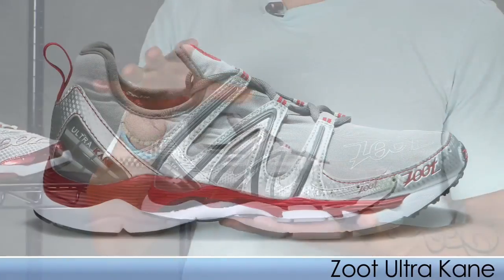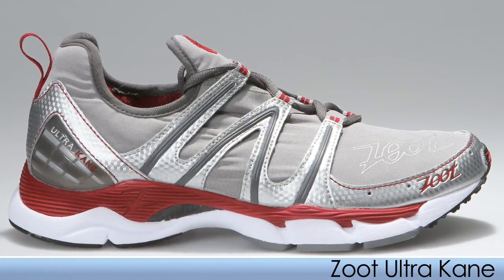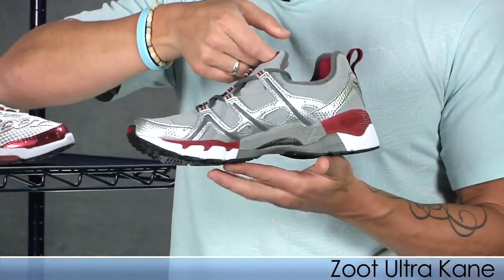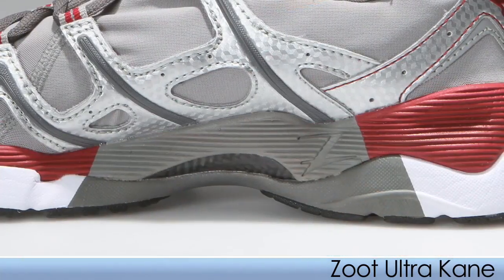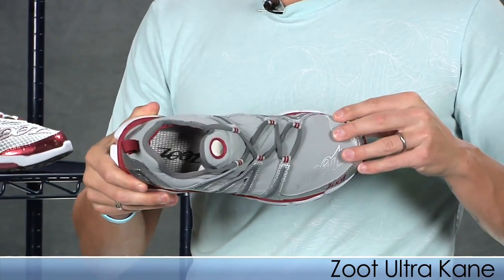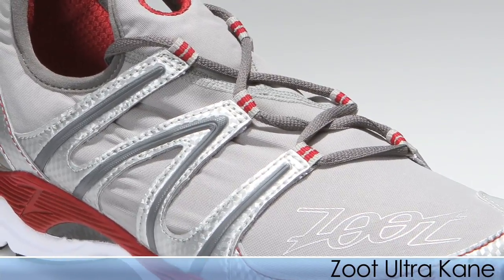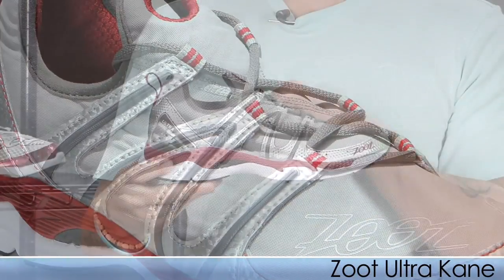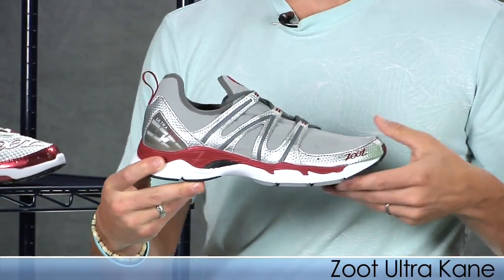For individuals who need some support due to overpronation, we have the Kone. It's very similar to the Kalani, just with posting on the medial side. It uses the same great features: asymmetrical lacing design and a tech sheen upper. Nice booty construction, really snug secure fit, and it can be worn sockless. This is the Kone from Zoot.